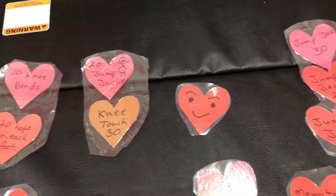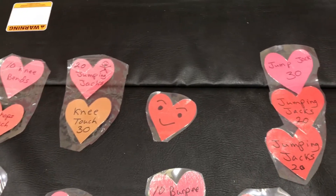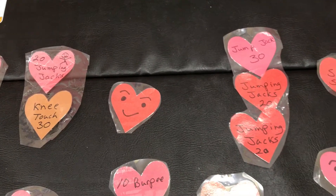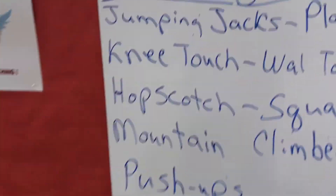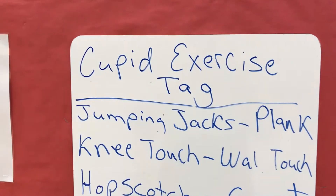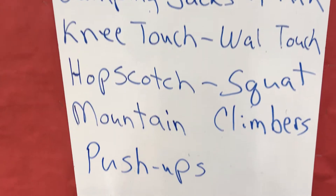The way the game is played, we have taggers who are cupids — exercise cupids. So if they tag you, you have to go to an exercise area. And again, these are some of the exercises that are on the Valentines.